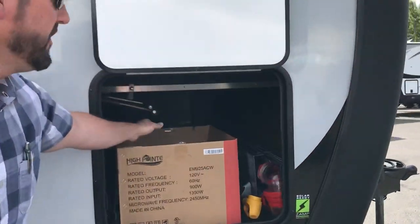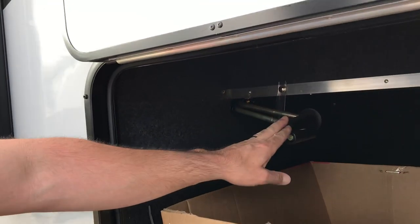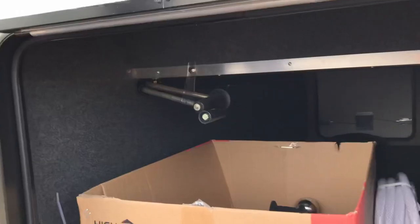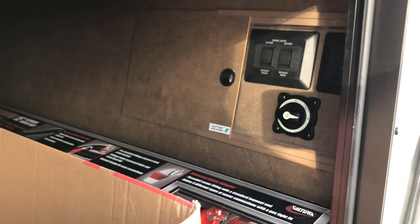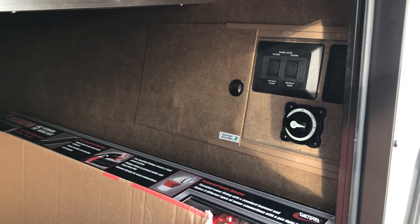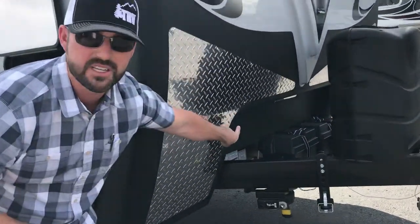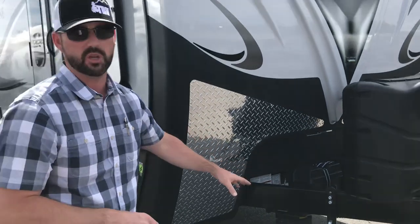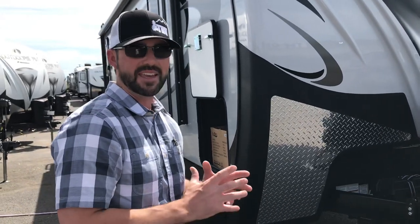Up in the top of this compartment, they have the backup cranks — one for the electric jack just in case, and a backup crank handle for the electric power tongue jack in the front. Up in this cubby here — slide this door out of the way — we have a battery disconnect. We also have a video on battery disconnects and how to leave your vehicle for storage. The switches for the electric jacks are in there, and a separate little light switch in that cubby turns on a light right up underneath here above the batteries, so you can illuminate the batteries at night.